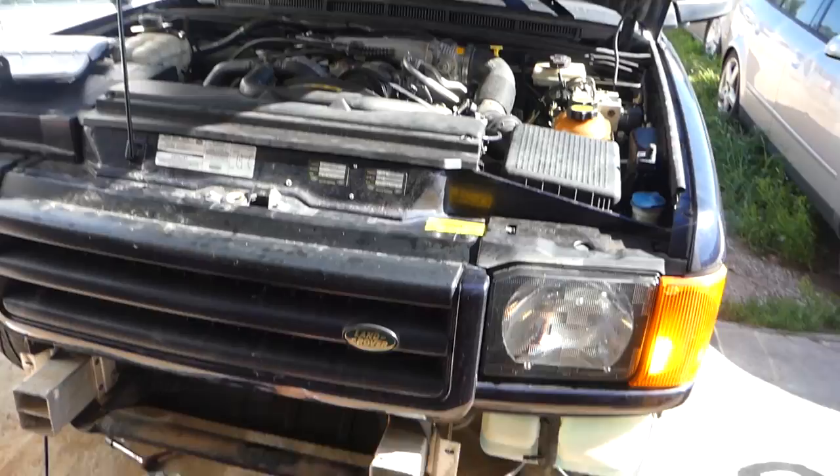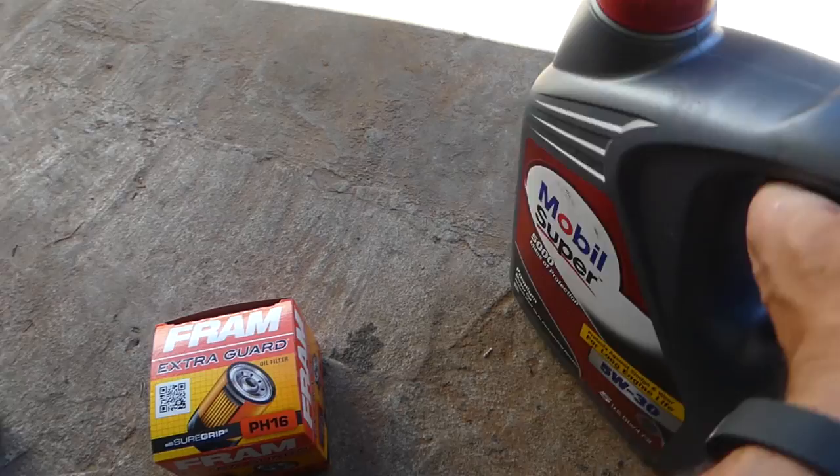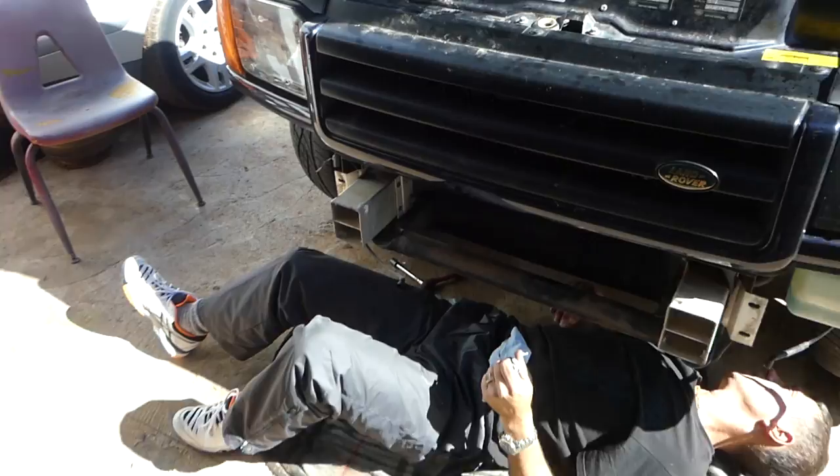If you're using a foam filter, that's the part number you need. This is the oil we'll be using — Mobil 1 Super 5W30. Let me show you quickly how to figure out what oil you need.